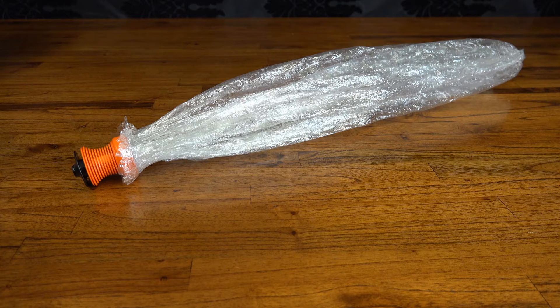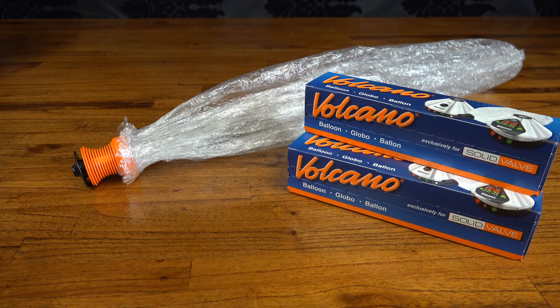Despite the fact that both systems now allow balloons to be refitted, if you're after anything longer than the stock two-foot EasyValve balloons, you'll have to buy some replacement balloon tubing along with your kit. The solid valve system already comes with a three-meter roll of tubing, as opposed to pre-made replacements, so you're free to make them whatever length you like.